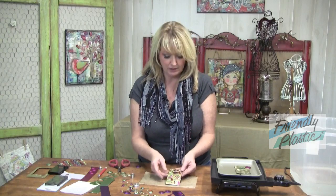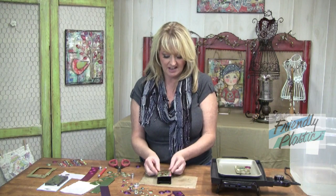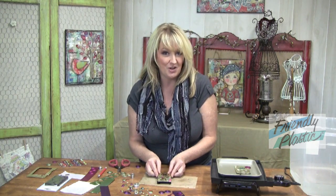When this is completely cooled, you'll want to cover the back of your cell phone cover with some double stick tape and adhere it to the back, and you're ready to go. Make lots of these for yourself and for your friends. Have lots of fun with Friendly Plastic.